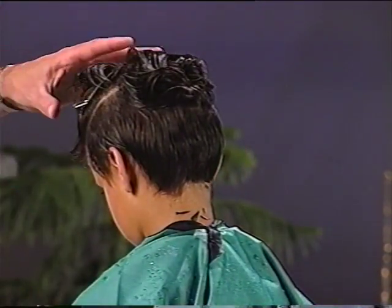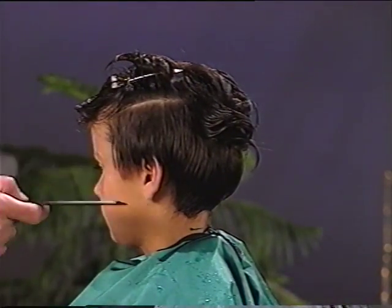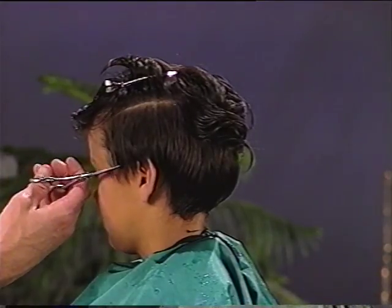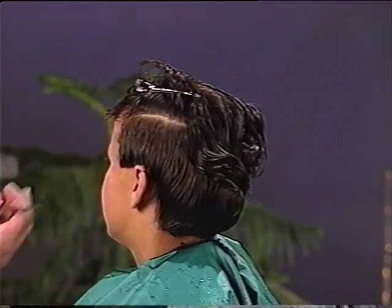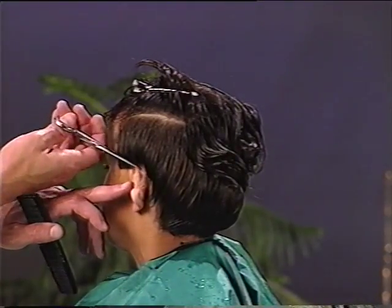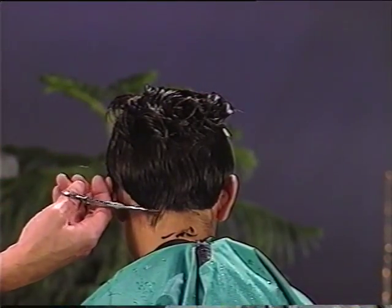Now move to the other side. It is very important to get at eye level and set your comb to the length of the other side so both sides are the same length. Once your comb is set to the proper length, begin the side cut. Follow the same steps as you did on the other side. Fold the ear forward and cut a circular or tapered pattern around the ear that matches the other side. Tilt the subject's head down and cut the remaining hair to match the length from the neckline to behind the ear.